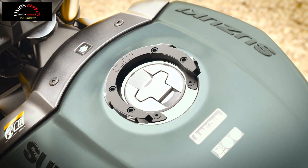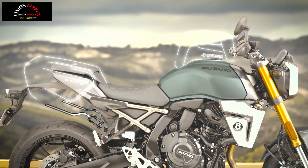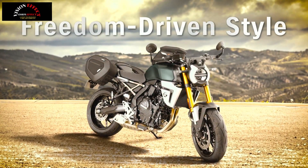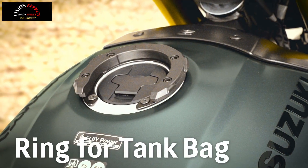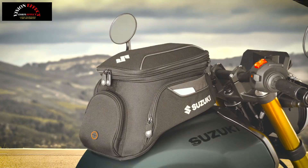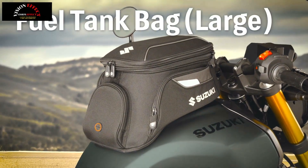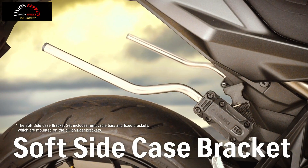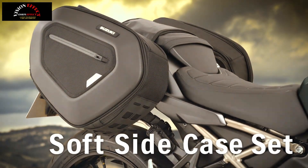In addition to the headlight cover and lower cowl, the GSX-8TT features a specially designed seat with specially stitched upholstery. The seat acts as a styling highlight that enhances the bike's overall appearance. Like the GSX-8T, it provides excellent straight leg access while offering comfortable seating and easy mounting and dismounting.